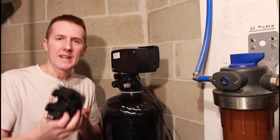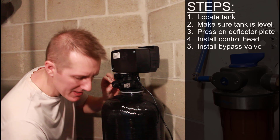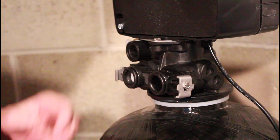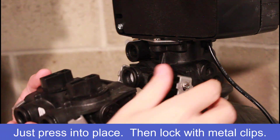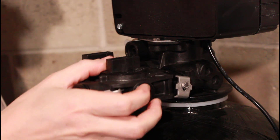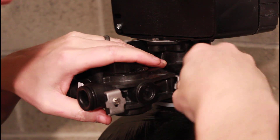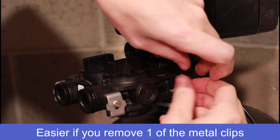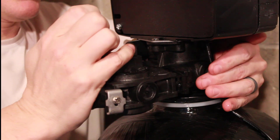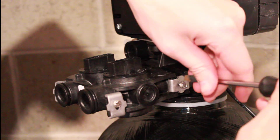The next step is connecting the bypass valve. There are already little metal plates installed there — you just have to loosen the screws to install it. You don't have to take the screws all the way out, just to the edge and you should be able to push on the bypass valve. Maybe you do have to take one side off. Push it until it's nice and seated, then tighten it back down.